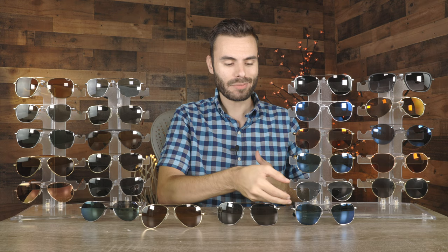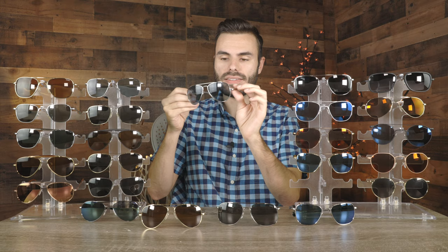The next pair is a pair of Randolph Concord sunglasses with white gold frames and absolutely beautiful blue hydro lenses. I really do like the look of these frames. The blue hydro lenses are category two lenses, so they're not going to be great for bright and sunny days. But these sunglasses are great for overcast days if you still want something to protect your eyes from harmful UV rays — because even on overcast days, there's still a lot of UV light out there.